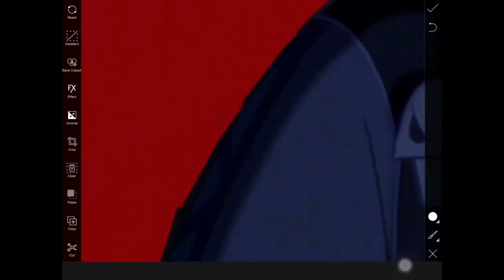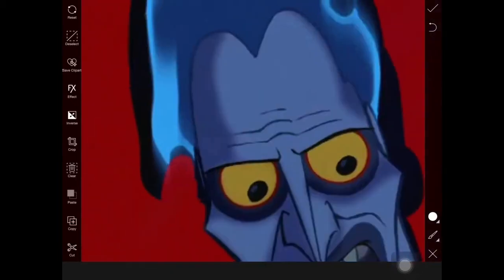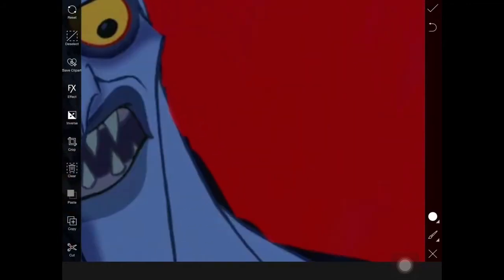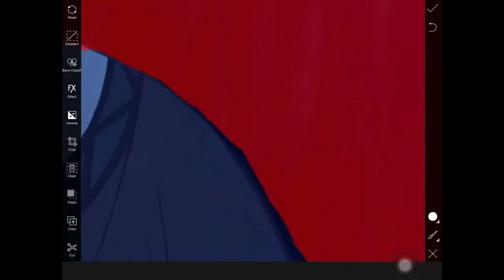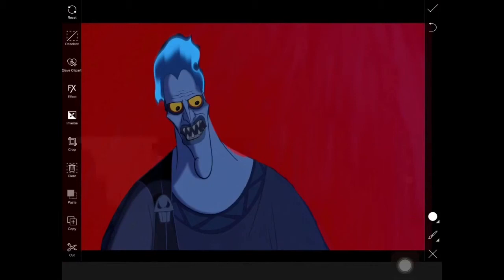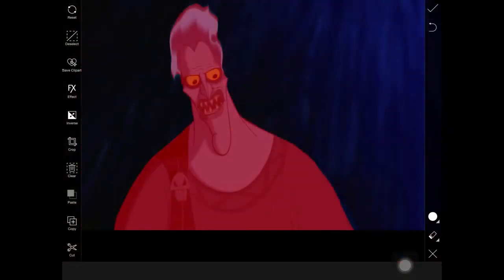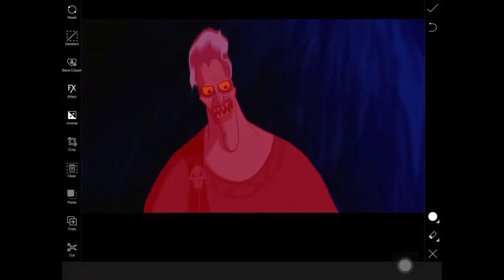You basically want to get the character as best as you can. I did it a little choppy because I didn't want to waste too much time recording, but you should take your time, do everything you need to do, follow your edges, and just play around a little bit. Now you have the masked area.